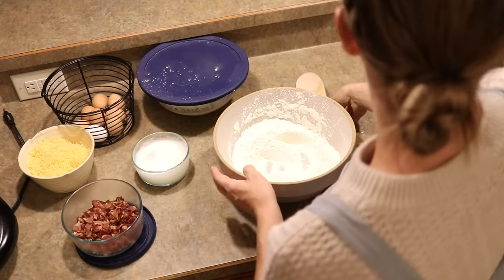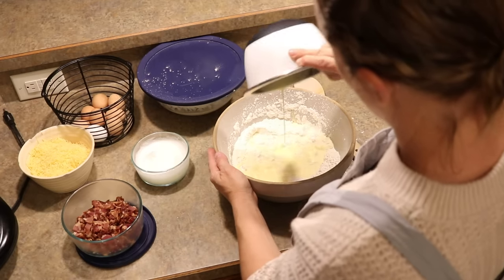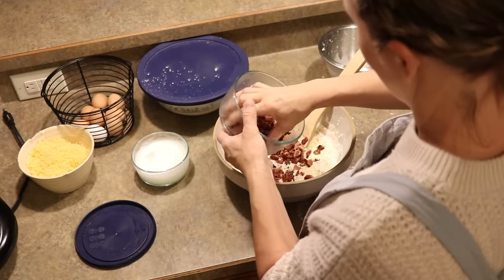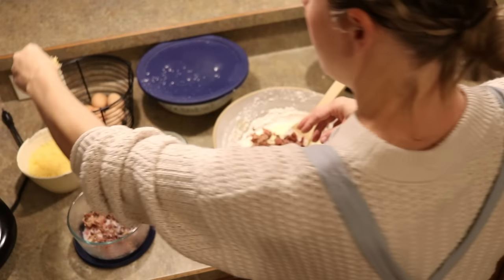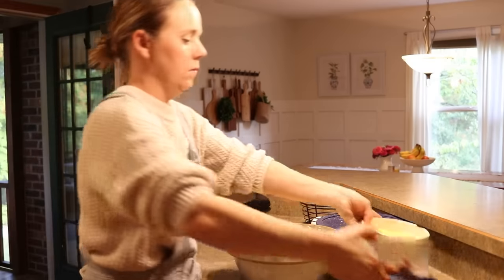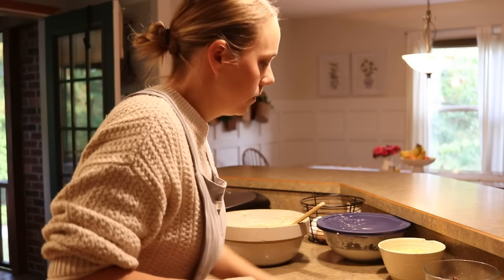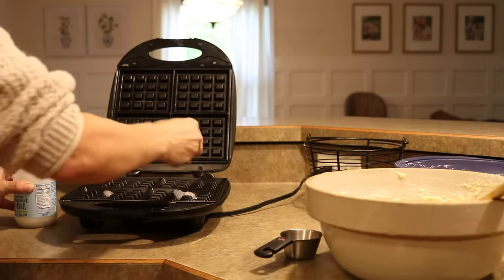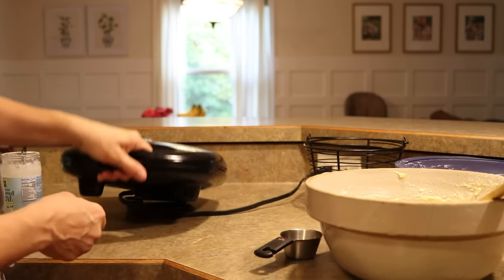The waffle batter uses some buttermilk and you just add bacon and cheddar cheese to it. I got out the waffle iron and found that if I greased it well and didn't put too much batter in, nothing ran down the sides — it wasn't really that bad. These waffles were just so good, so I'll probably be making them again.